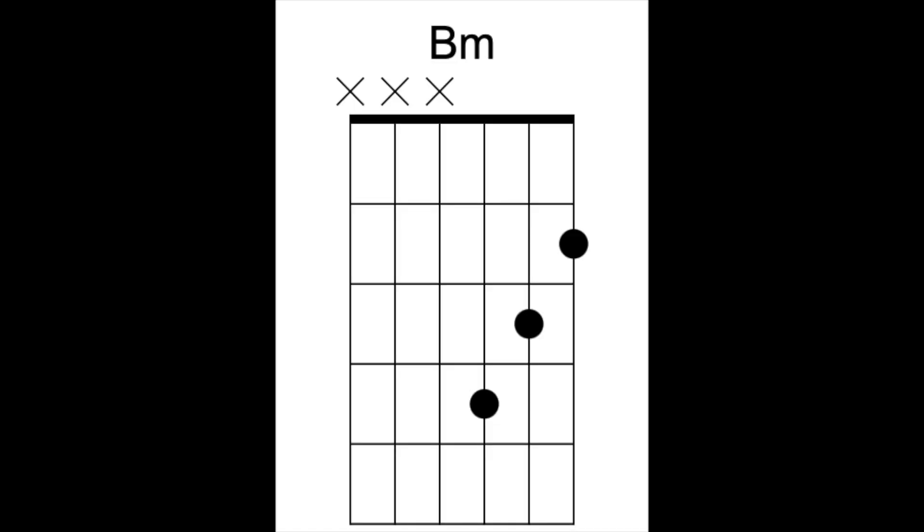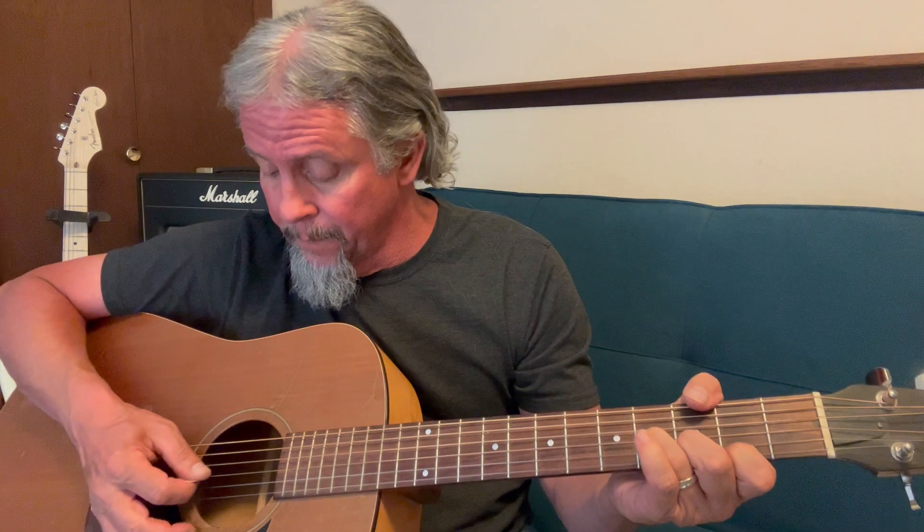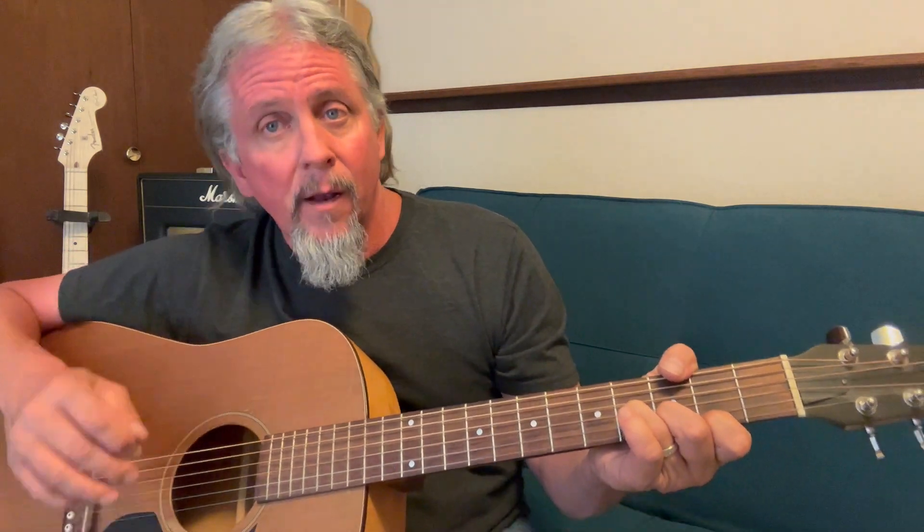I'm only going to play those three strings as I strum downwards. Let's do this together: one, two, three, four — one, two, three, four, five, six, seven, and eight. The challenging part is just playing those three strings, especially without looking at what you're playing. If you accidentally play string number four, which is an open string — a D note — it's okay.